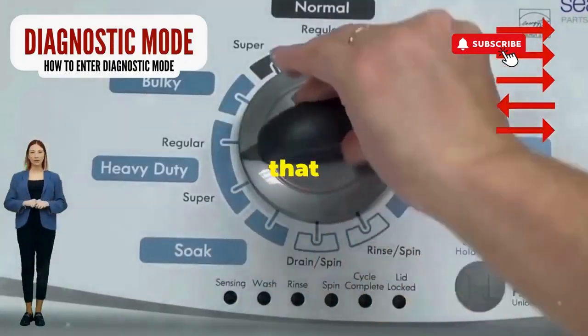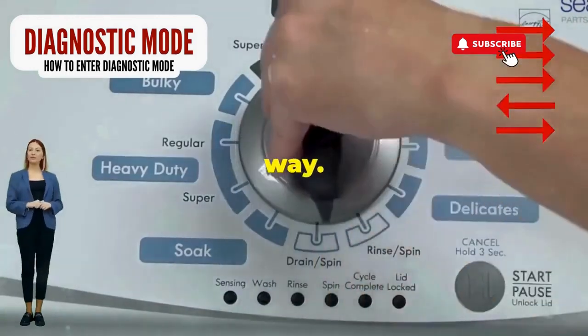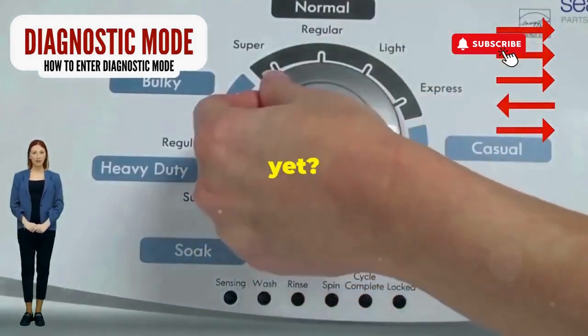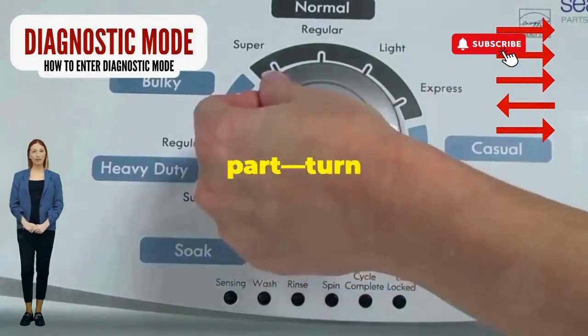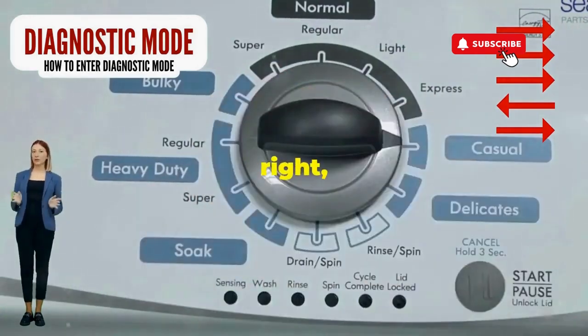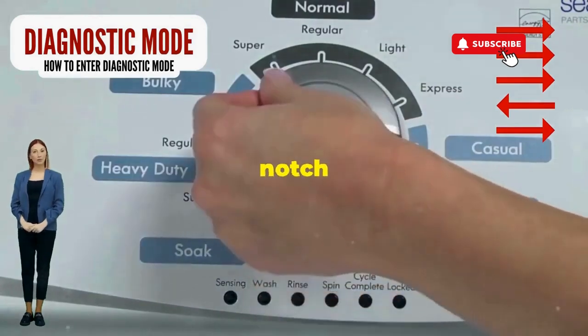Step 1: seize that dial like it owes you money. Now whirl it counterclockwise all the way — feeling like a DJ yet? You're on the right track. Next, here comes the video game part: turn it three notches to the right.